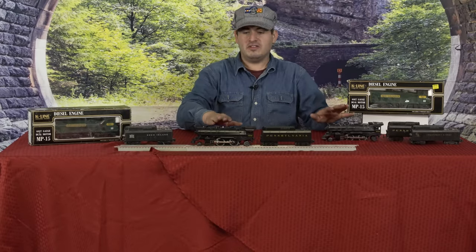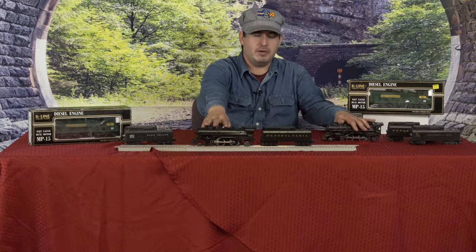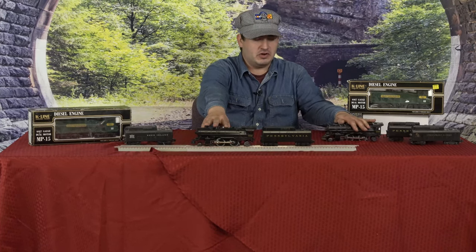I have two of the same steam locomotives, as you'll notice. I have two Pennsylvania Flyers. This one right here was bought in 2003, I do believe.